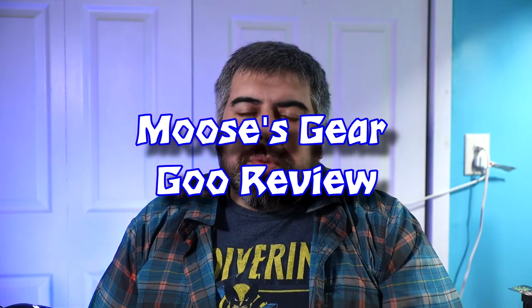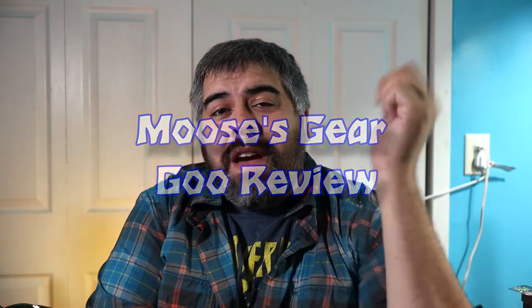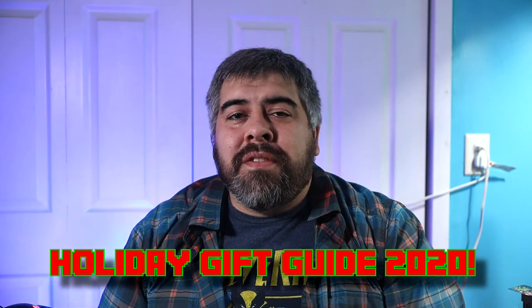Hello and welcome to another episode of Moose's Gear Goo Review. I'm Moose and today we have our 2020 holiday gift guide. Every year I do a gift guide and I recommend you guys some gifts and products that I've gotten a chance to use or test.